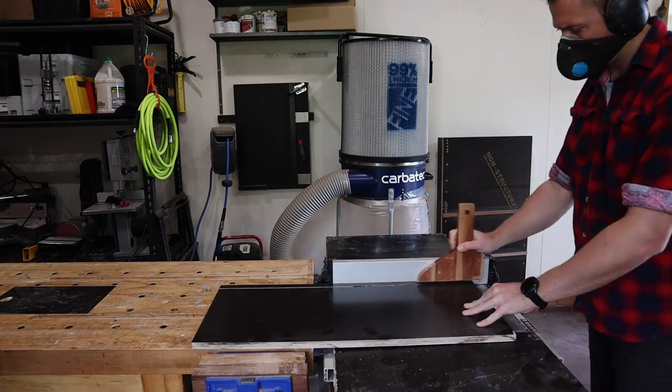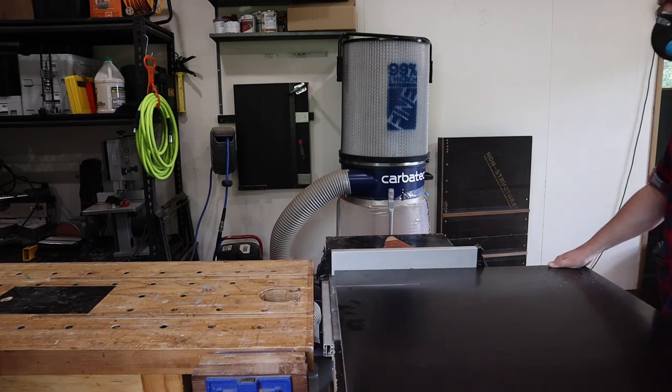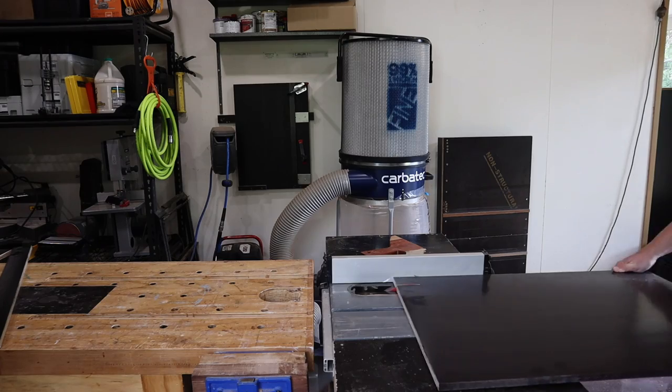Whilst I cut the various pieces up on the table saw, I'll quickly talk about why a router sled might benefit you. You might be saying, but I have a thicknesser, why would I need a router sled? And simply put, they do two very different jobs.